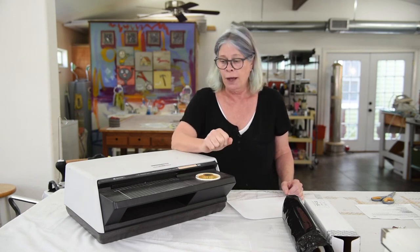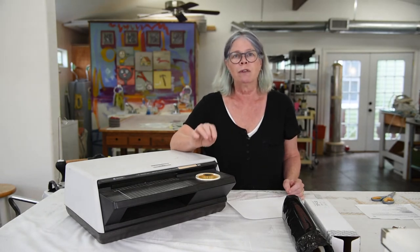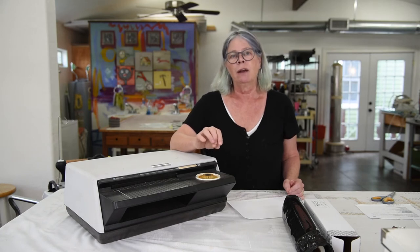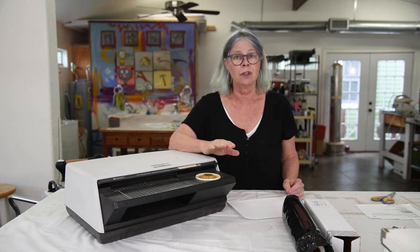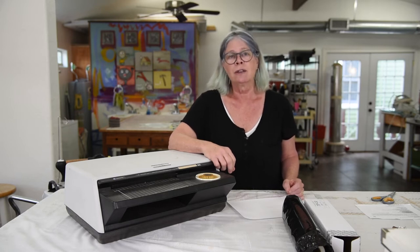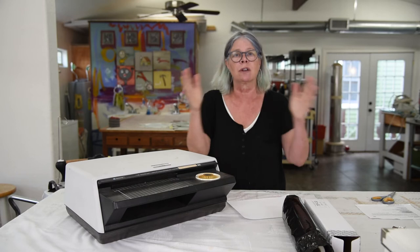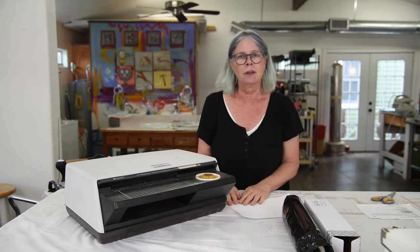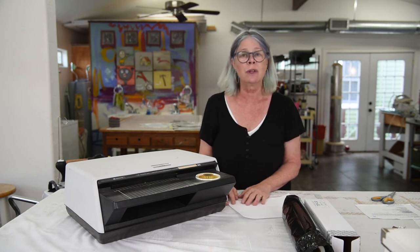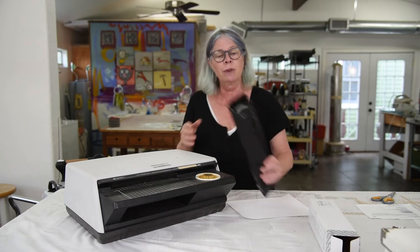Now, the blue film — if you find blue film for sale anywhere, do not buy it. We are posting this video in the fall of 2018 and the blue film has not been manufactured for at least two years. It has a shelf life, so if somebody's trying to sell you blue film for a great price, I wouldn't go for that deal. You may not get through the whole roll before it starts to degrade — the plastic starts to peel away from the polyester fabric it's been laminated to. If you still have blue screen you can keep using it, but don't buy any new blue screen.